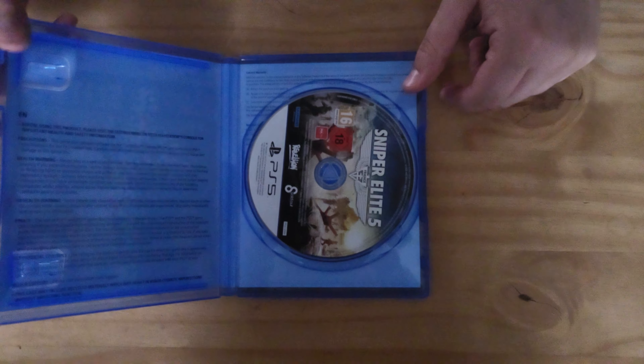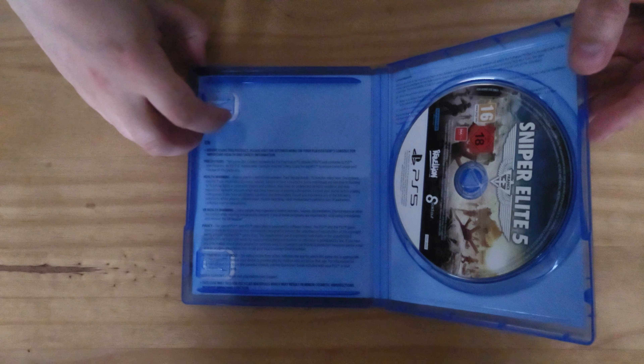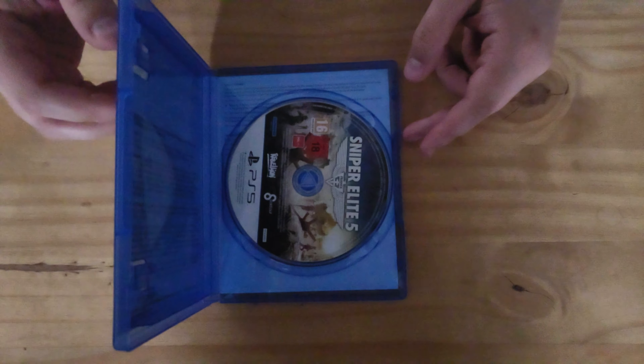Sadly, no instruction books anymore in games, which is kind of sad to see. I don't know why they even bother putting these clips in anymore to be fair — it's kind of pointless.